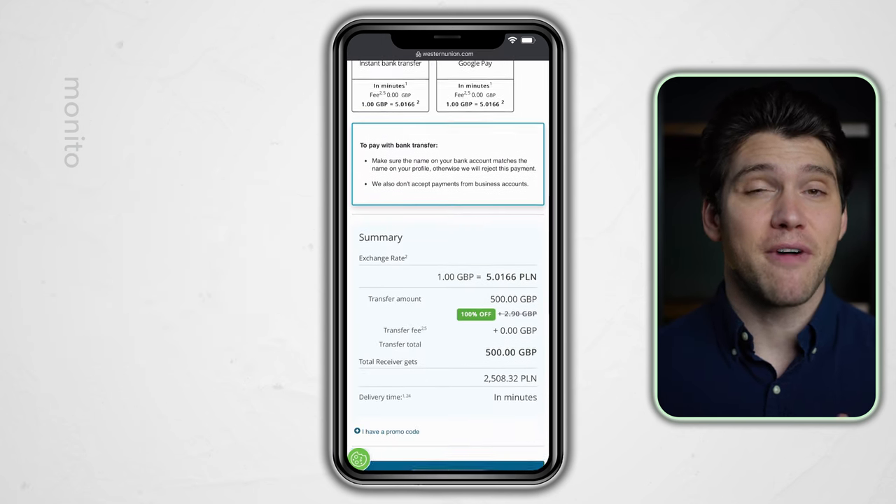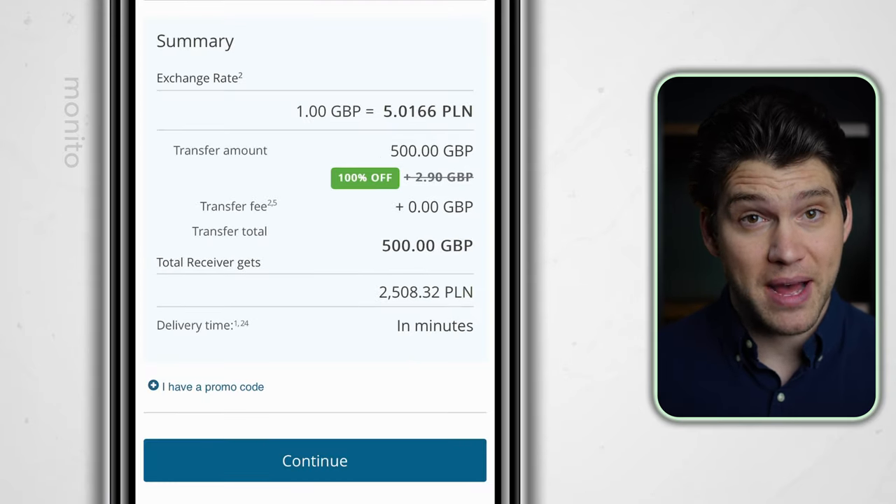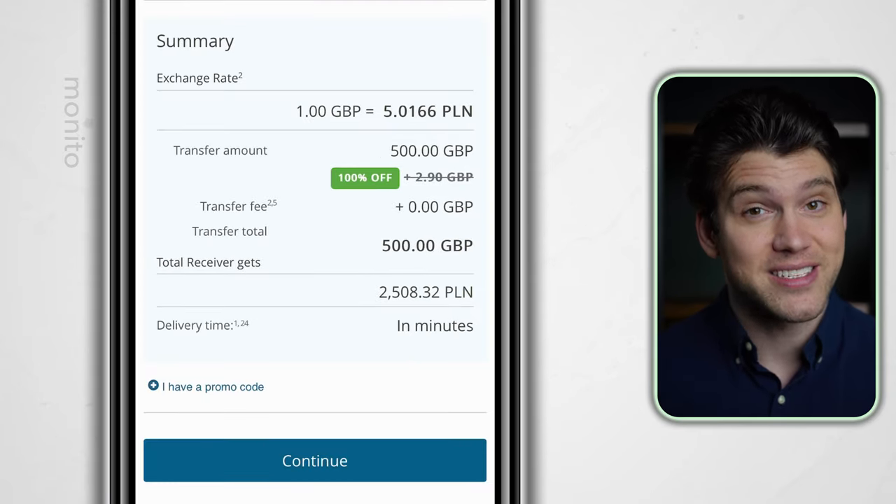If we scroll down, we can see the final amount our recipient will receive. It's crucial you review this amount, and if you're happy with it, click continue.